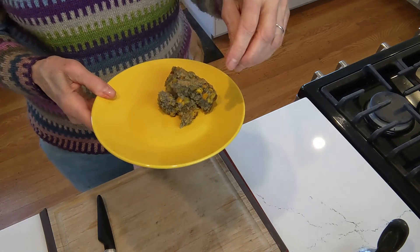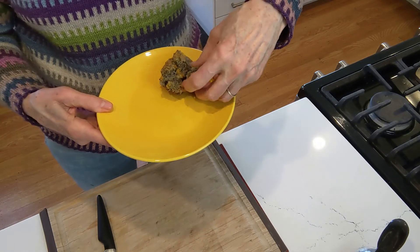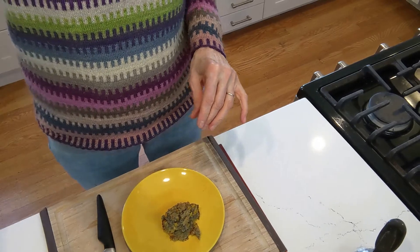Kind of muddy looking, but anybody who knows about blue corn will be really excited about this. It's really good. Love you guys, see you very soon. Bye-bye.